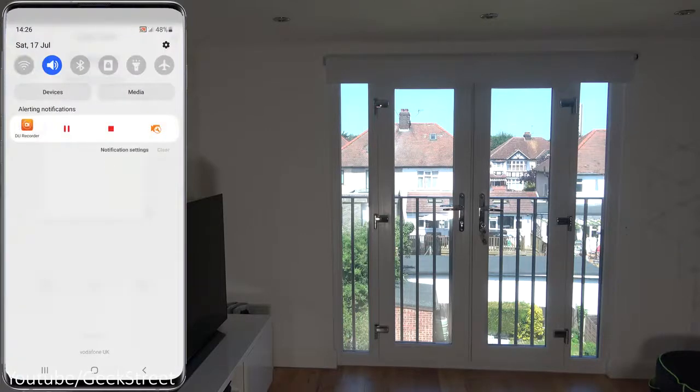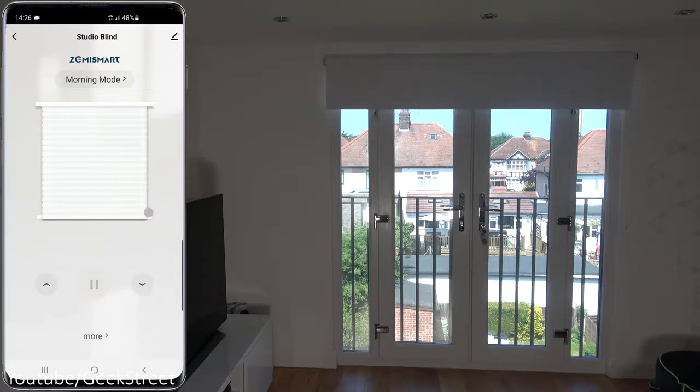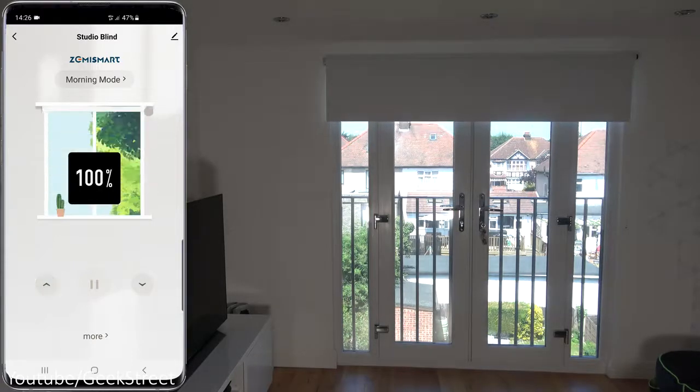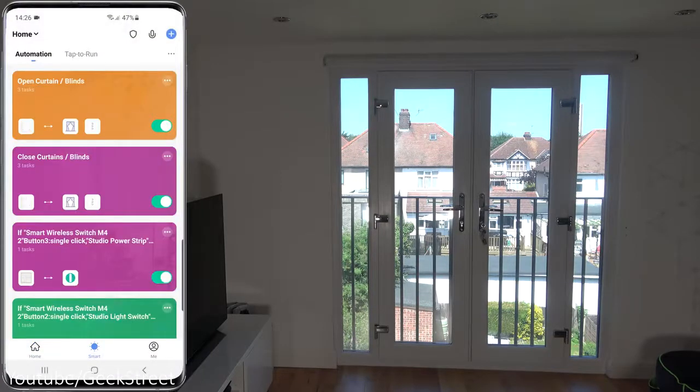Dropping this down and turning off my Wi-Fi — pressing the arrow and there you go, it works remotely. So you could be away from home and still control your blinds.